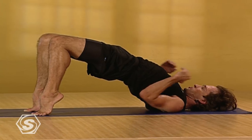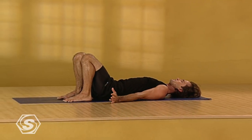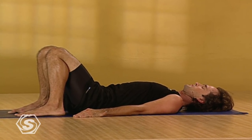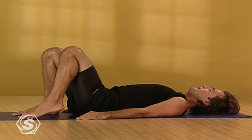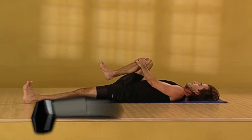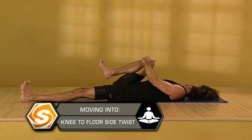Inhaling, lift your heels, reach your arms overhead, and slowly rolling all the way down onto your back. Releasing your arms down to your sides. Let your knees rest together, and completely, completely relax into the pose. Now extend your left leg straight out in front of you and draw your right knee into your chest. Flexing your left foot, press out through your heel. Extend your right arm out to your right side and gaze out over your right fingertips. Keeping your right shoulder on the floor.